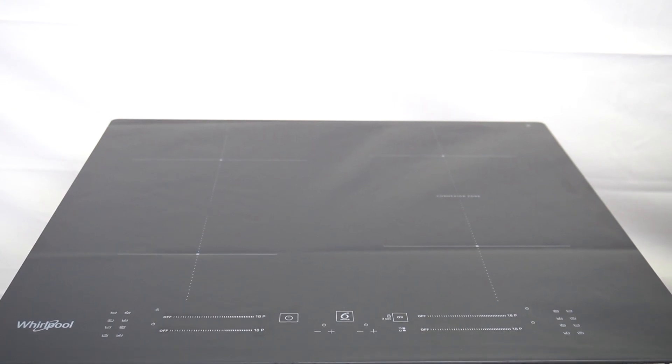Hello guys, here we have the Whirlpool Induction Hob WB S2560, and today I will tell you about the F7E5 problem.